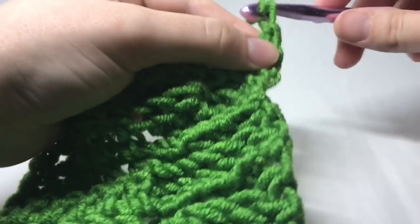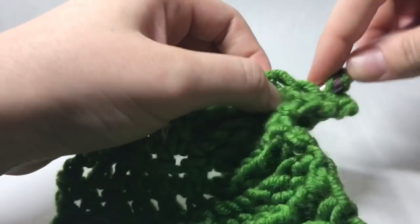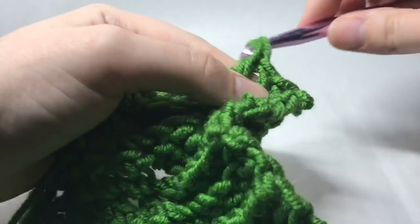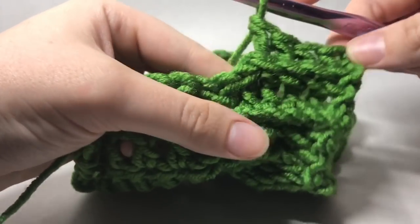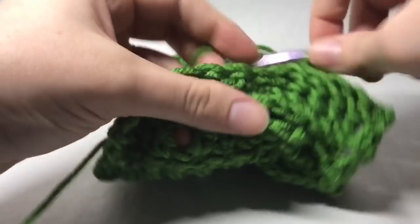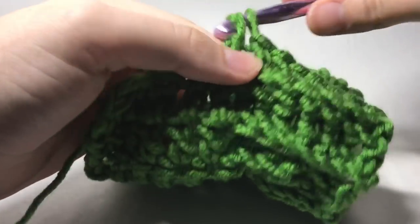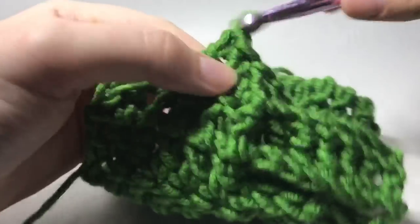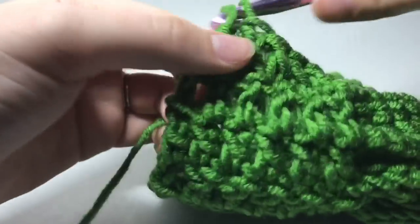Turn our work, chain two, and again just work those back post double crochets just like we have been — one, two, three, four, five, and six. I really love cables. I just love the way they look. I like that they look difficult, and it's like once you see a tutorial and figure it out you're like, oh, that's not that hard. And it's not. It's really not. Once you get the hang of it, it's really not hard.